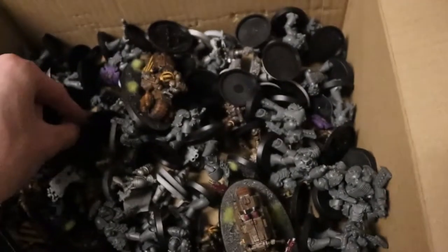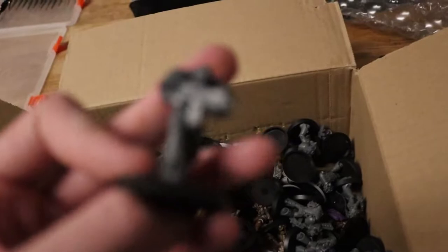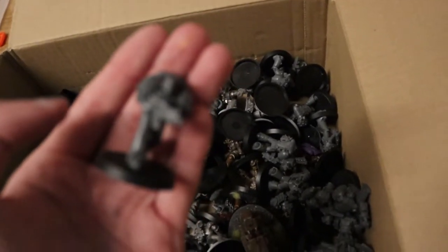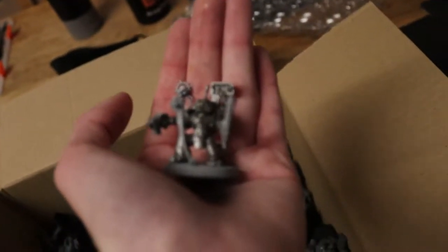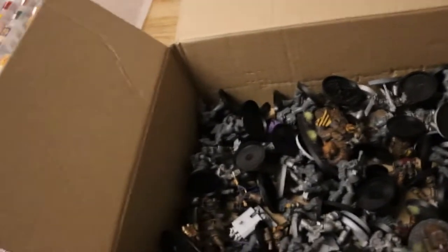This one's from the Start Collecting Box. And then the last type is more Space Marines with just bolt guns. There's also a Devastator Team. There's about 55 minis in here unpainted — that's what we need to do.